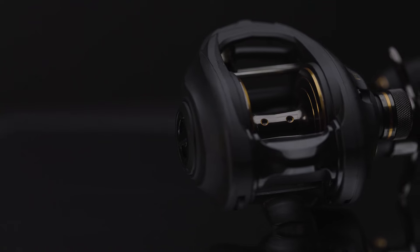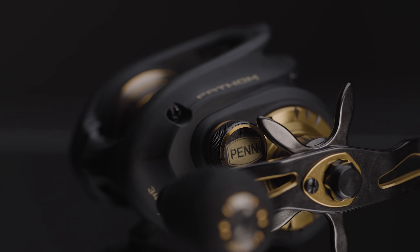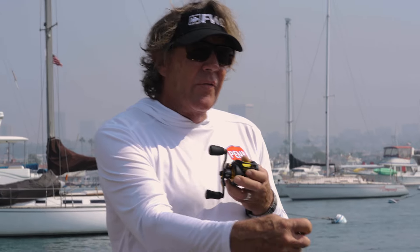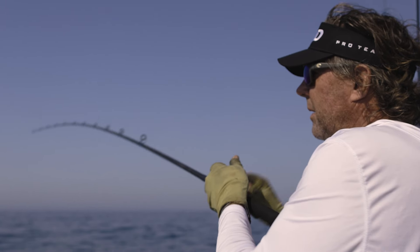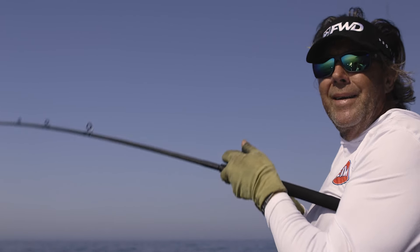Quality features of the Fathom: first, full metal frame and side plate. This is a very stiff, very strong reel — there's no flex. The fish isn't only pulling drag off the front of the reel, it's trying to pull the reel off the rod. So having this full metal frame and side plate keeps the reel very stiff, keeps all your gears aligned, and makes for a much more pleasant experience fighting a big fish. You don't have any grinding or meshing of the gears.